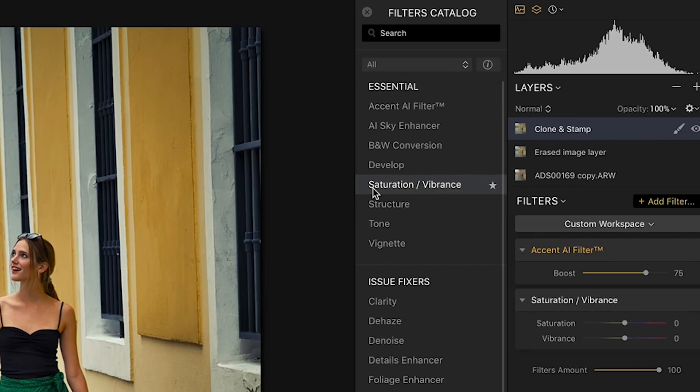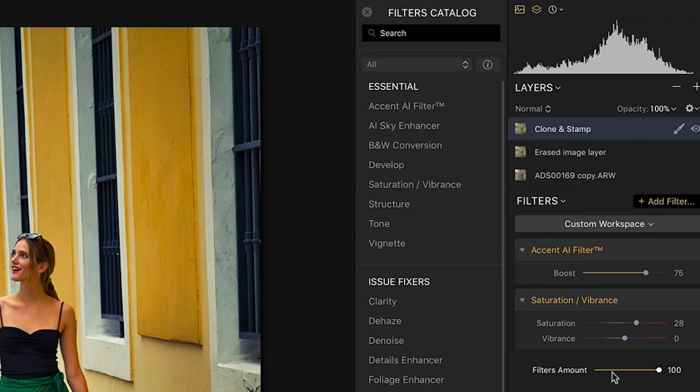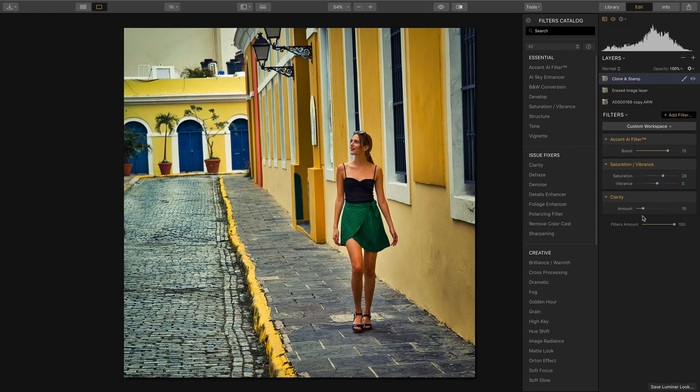Let's bring in the Saturation Vibrance filter and bring my Saturation up to about 35 so the colors — the blues and the yellows — really pop. This is starting to become the image I envisioned when I shot this photo. I want a little clarity now, so let's add the Clarity filter. Not too much — if you add too much it looks artificial — but maybe about 15 or 16. It just sharpens everything. Let's take a quick look at the before and after.